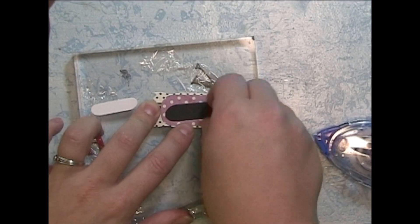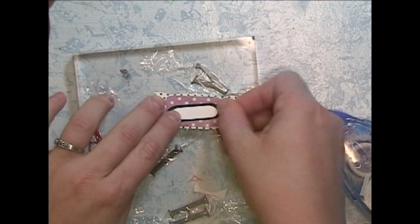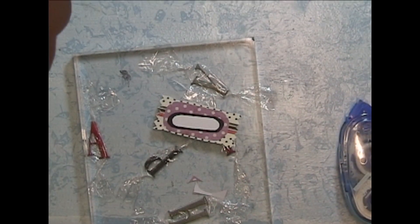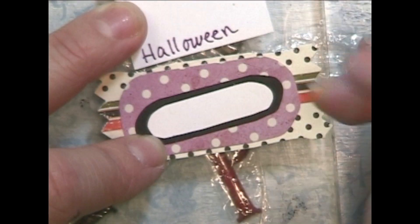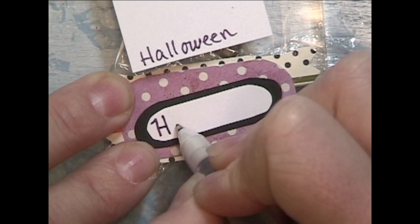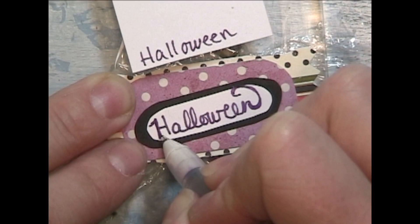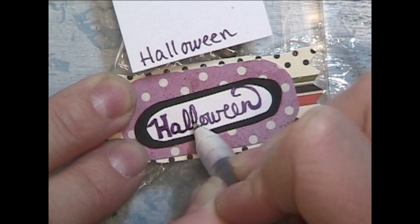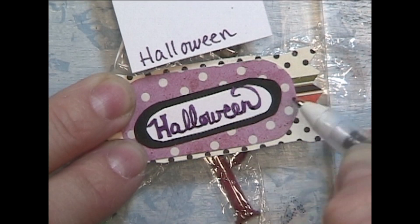I made some candy to go inside my pumpkin and I wanted to have one of the candies say 'Halloween,' because the candy wrapped in plastic says 'happy.' If you're ever going to just write out a word and you're only going to do it one shot, make sure you write it out on a scratch piece of paper first to make sure you spell it correctly — because sometimes when I write out letters really slowly I spell them wrong, so this is a sure way to make sure I do it right.